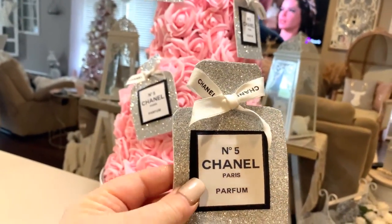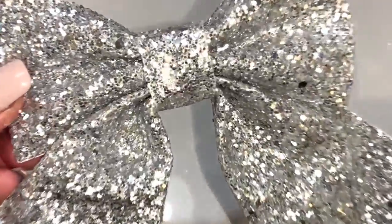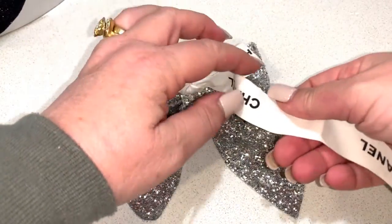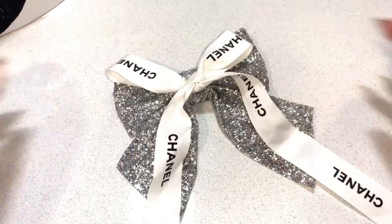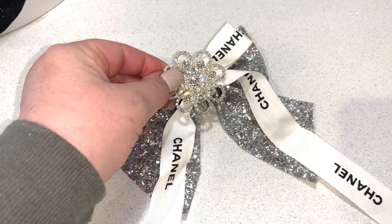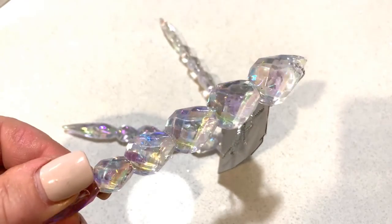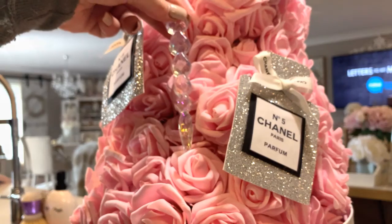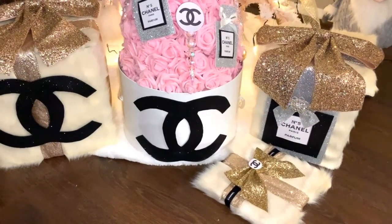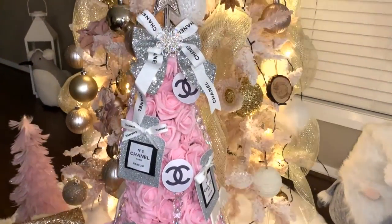I'm then going to hot glue the perfume bottles randomly over the tree. I also had one of these dollar store silver glitter bows — I took another piece of Chanel ribbon, tied it in a shoestring bow, hot glued it to the center, then hot glued a pretty brooch from Spotlight into the center. I also had some dollar store glam Christmas ornaments — I removed the string and hot glued those randomly on the tree. I also printed out five Chanel logos from Google and hot glued them to the top of each ornament. Off camera, I also had two little angel wing ornaments with clips on the back, which I clipped to the roses.